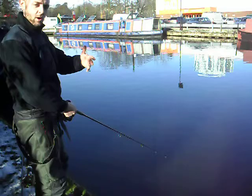Obviously as you can see, an occupational hazard in the canal is weeds and shopping trolleys.